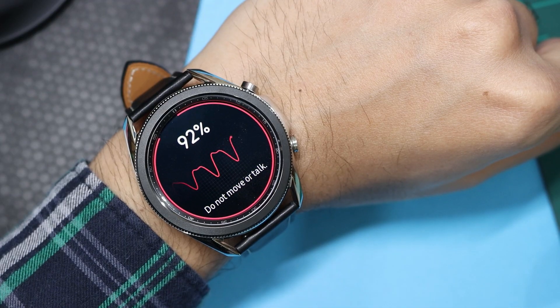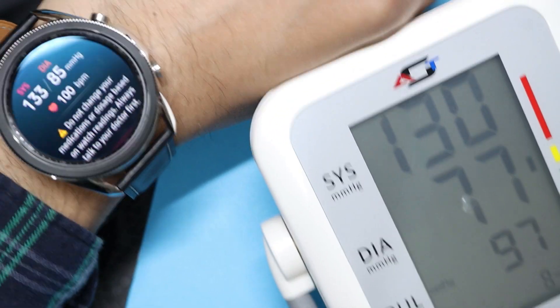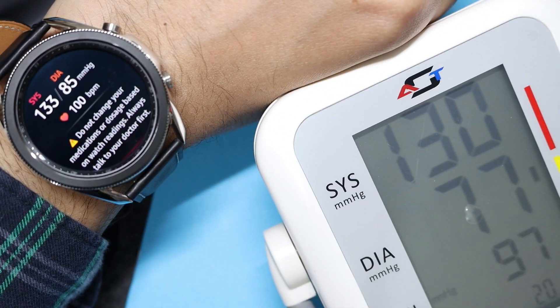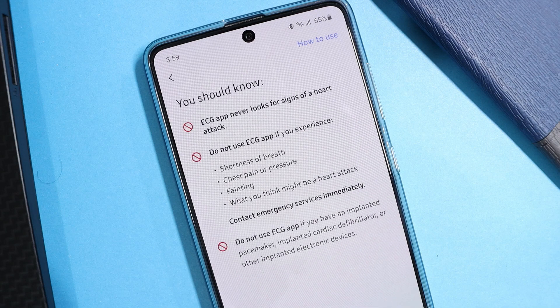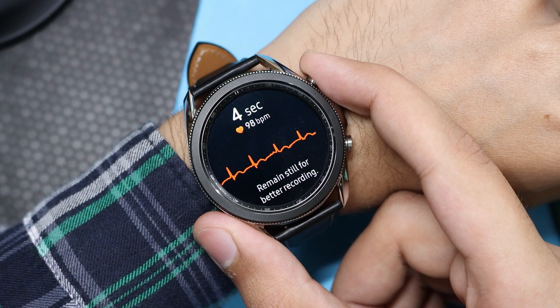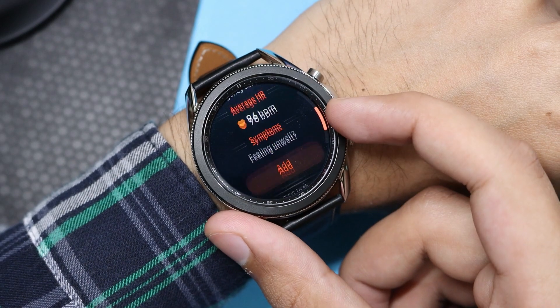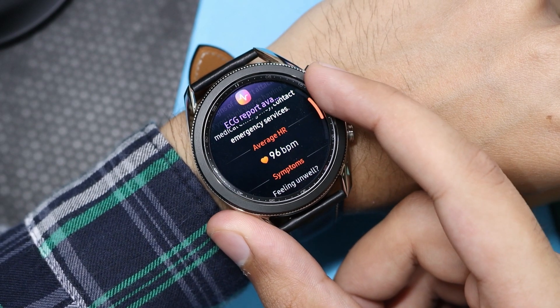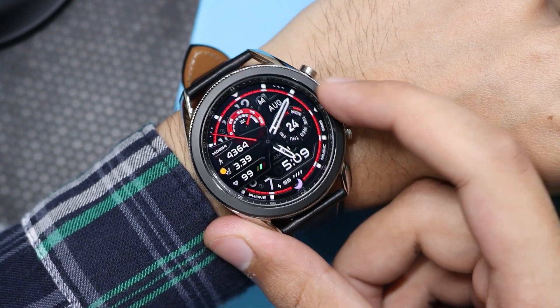I'm taking my blood pressure reading after calibration, and you can see the results are quite close to the real BP apparatus. I won't say to depend on this watch only — it is for a quick reference. For the ECG feature, no calibration is needed. Make sure the watch is snug fit, not too tight and not too loose. Then sit quietly for 30 seconds and wait for the app to complete the process. Here you can see the sinus rhythm, which means no abnormal heartbeat is detected. This report will be shared to your phone as a PDF that you can share with your doctor.